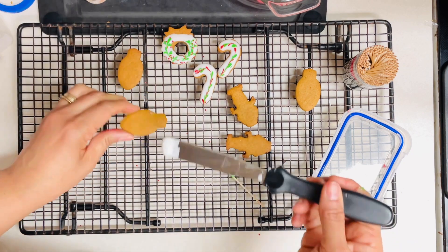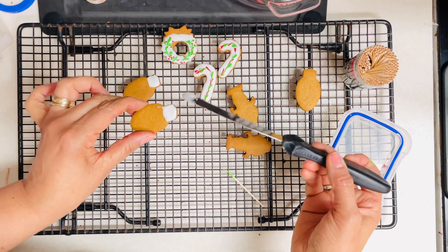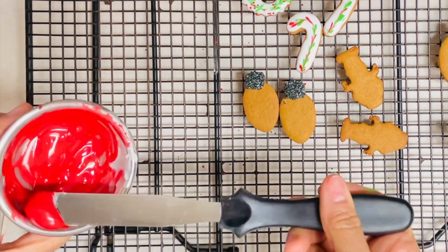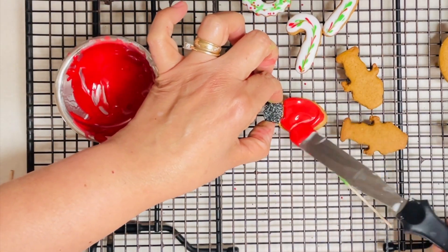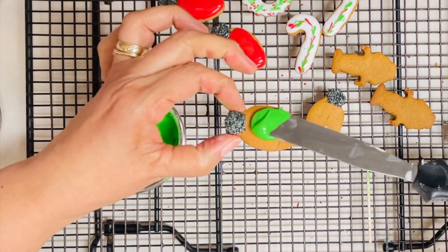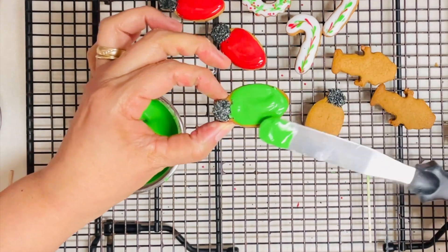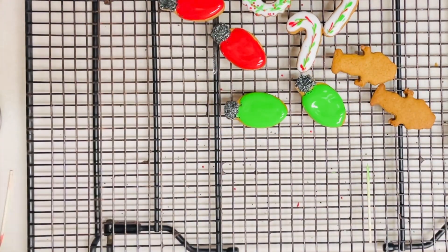Another technique that I like to use a lot for Christmas cookie decorating is adding edible glitter or sanding sugars. This is a super easy way to make a cookie very festive and also very attractive for all family members. There are different ways to add sanding sugars and edible glitter to your cookies. The way that I like to do it is to first put the icing on top of the cookie, let it drag for a little bit, and then add the sanding sugar or edible glitter so it is not going to melt into it.